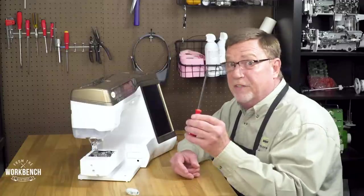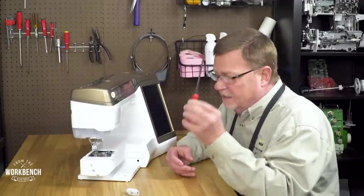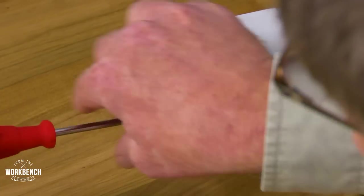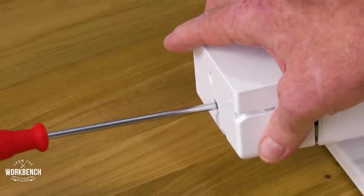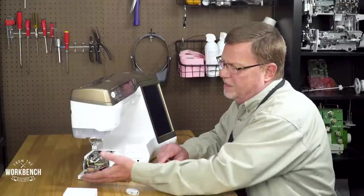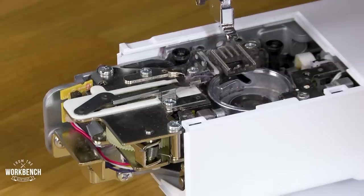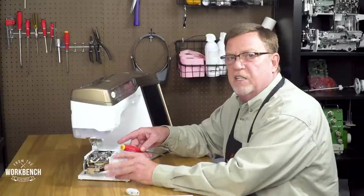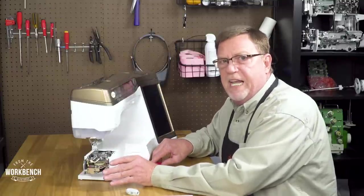Next, you will need a Phillips screwdriver to remove the one Phillips screw holding on this free arm cover. It's easy as well just to pull the cover away while you're backing the screw up. That way the screw remains in that cover for you. And what this does is give you a little bit of an escape area for some lint and fuzz that you may be able to blow out with some canned air.